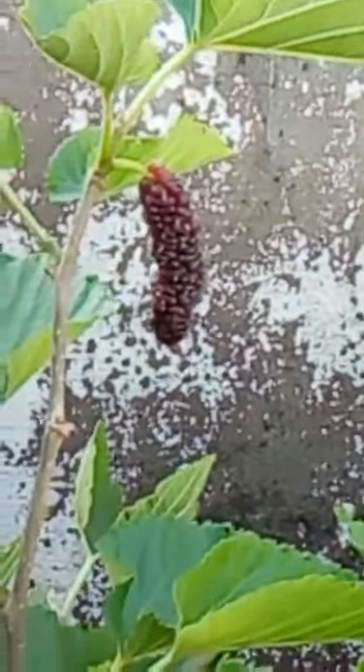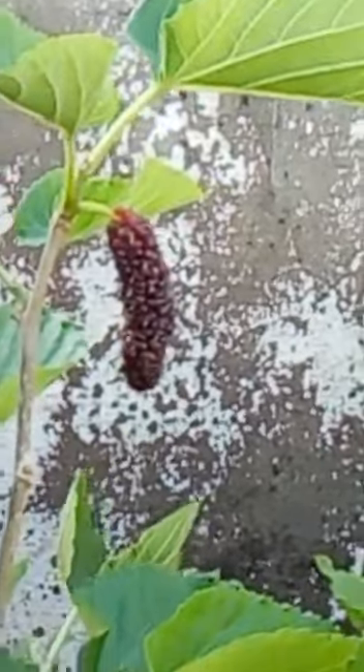Hello friends, welcome to my channel in Green Valley Garden. Today I will show you my mulberry plant. Look, there is a fruiting.